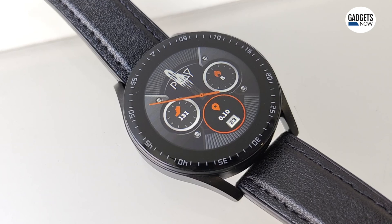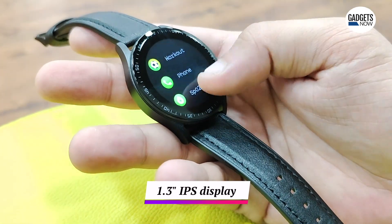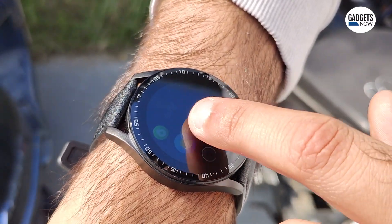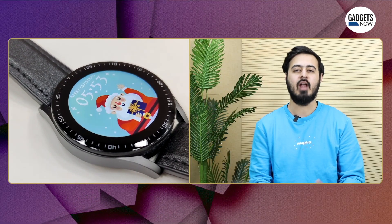The smartwatch features a 1.3-inch IPS display with 500 nits of brightness, and we did not find any problems viewing the smartwatch in sunlight. Although the thick bezels around the display are an eyesore, and we wish they could have been smaller.